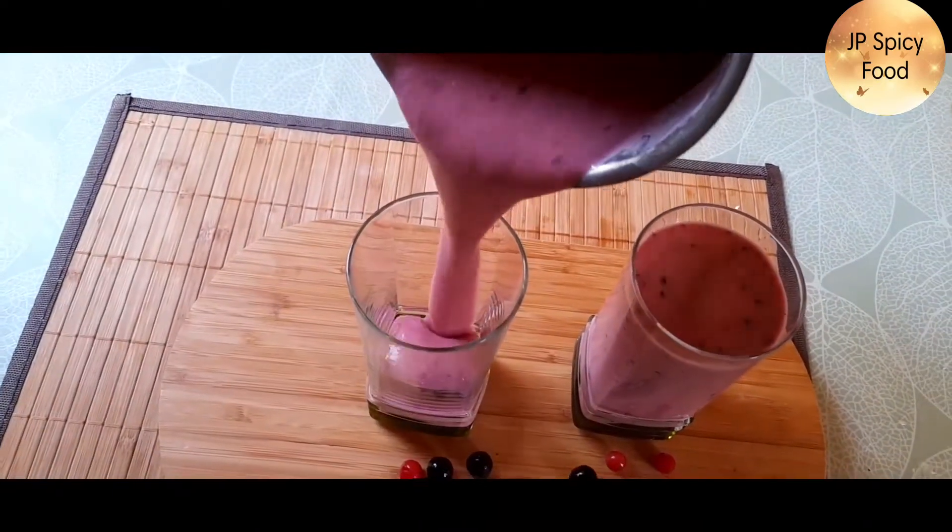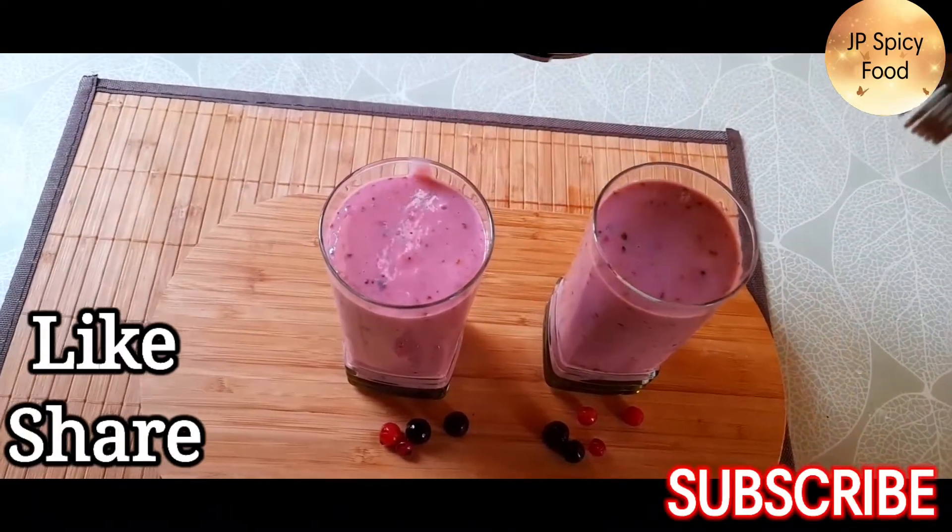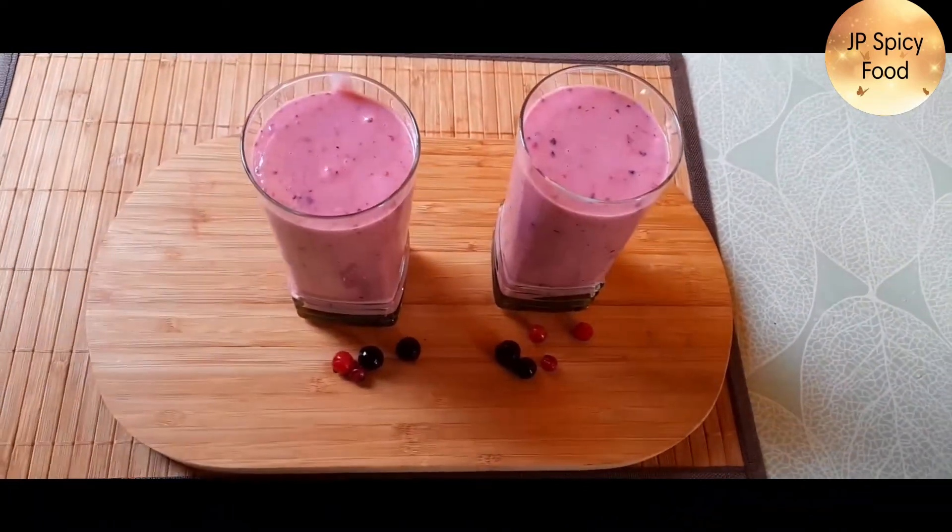So, the berry smoothie is ready. You can serve and enjoy it.